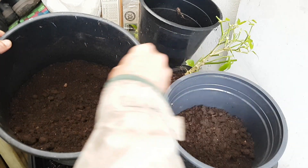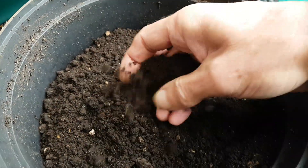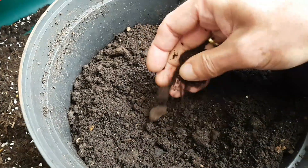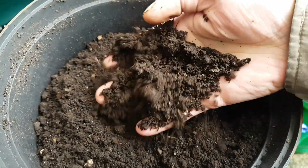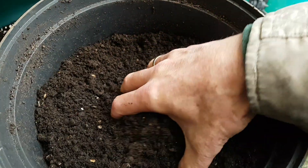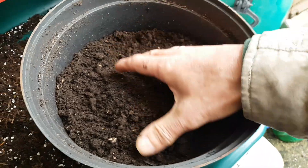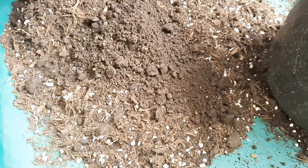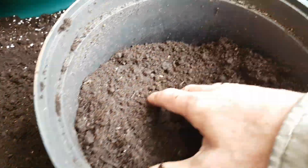And here we are today, the 4th of November. From whenever this was harvested in August until now, I've done nothing except left it in the container, and it's become lovely and loose, lovely and friable. It's dried out a lot, so it's ready to use. I'm actually going to be using this to pot on some strawberry runners — I've got that video coming out in a few days, probably around the weekend.